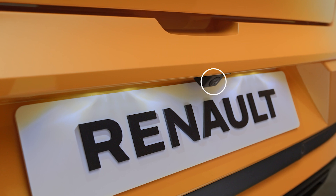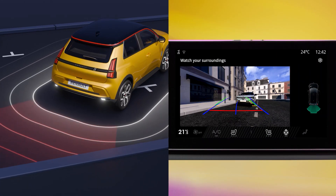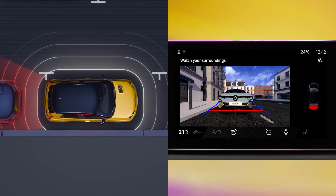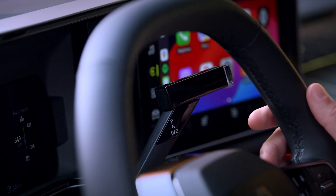The rear view camera fitted to the rear of the vehicle assists your maneuvers by relaying video of the area behind the vehicle to the center screen. The camera is automatically activated when the reverse gear is engaged.